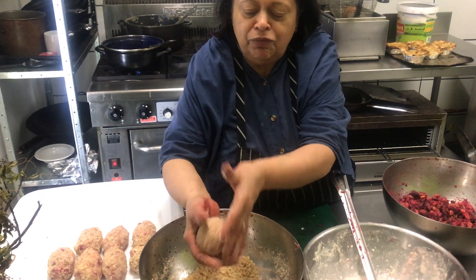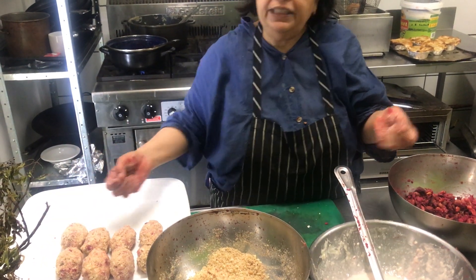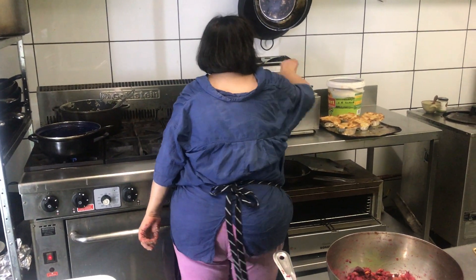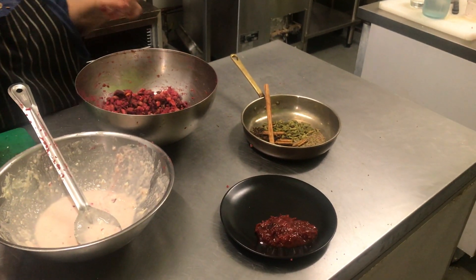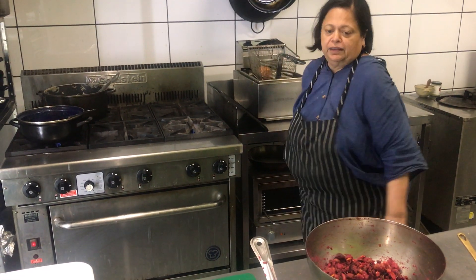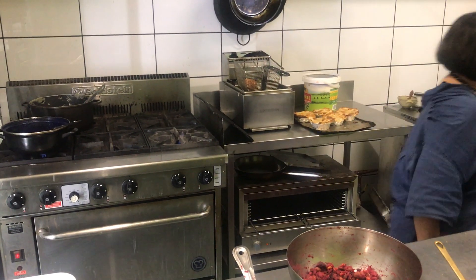Just toss our big beetroot chop — the big croquette — in the breadcrumbs and it sticks beautifully. Finally take it to the fryer, drop it in, and let's give it a nice crispy breadcrumbs exterior. Then we're going to enjoy it along with a lovely plum and rhubarb chutney. Let's just finish off now.